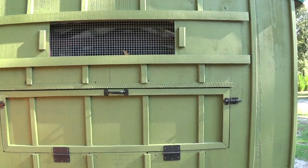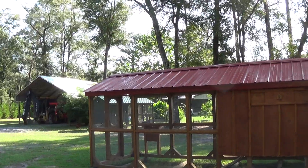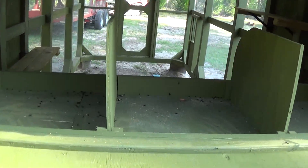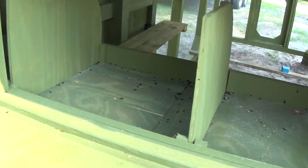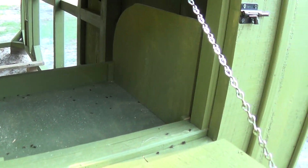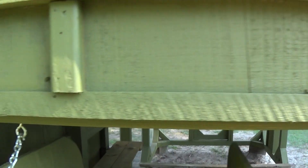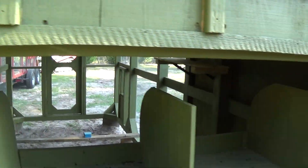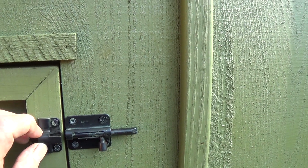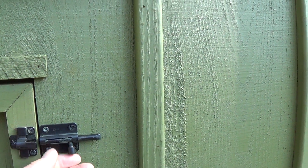We'll open this up and show you here. You can walk up there and set your basket down. Got a little shelf. This one here comes with love bugs, it looks like. They do have some really nifty ideas nowadays on these latches.